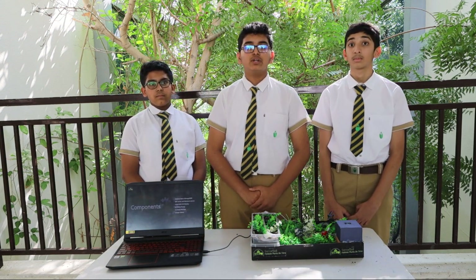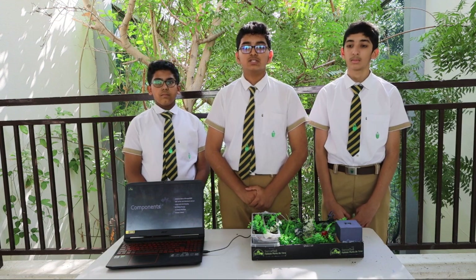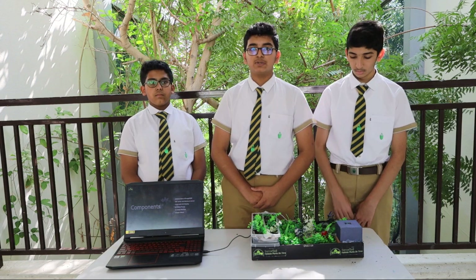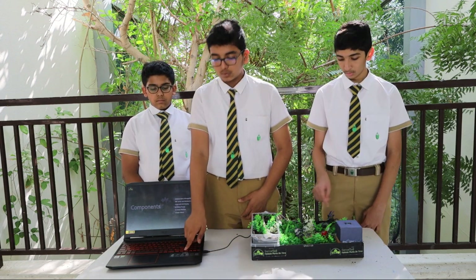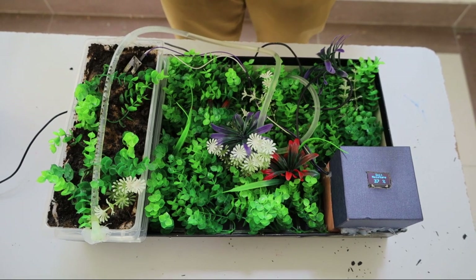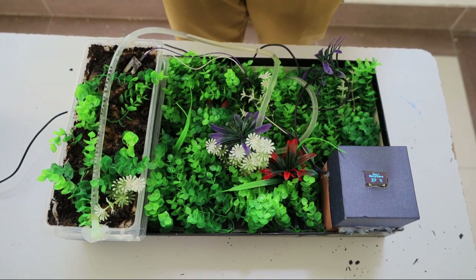Now let me tell you about the components. The components used for this include a Soil Moisture Sensor. So let's come to the demo. I am going to demonstrate the Sensoil in front of you.